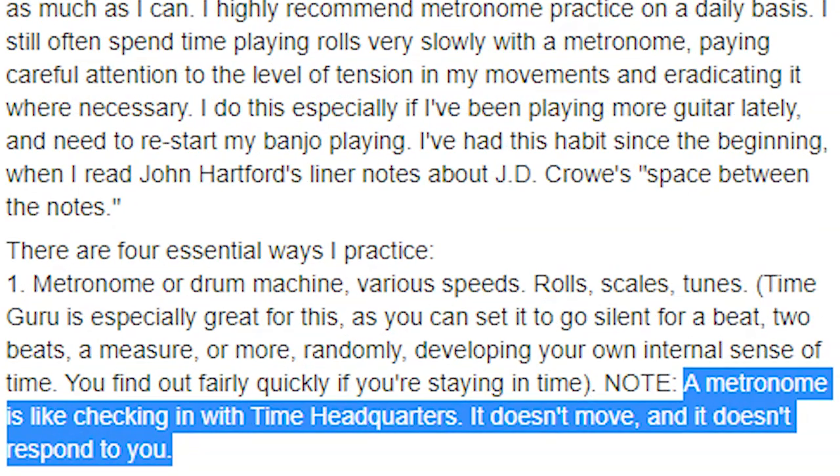In order to develop consistent timing, I recommend you use a metronome. Ron Block, banjo player for Alison Krauss and Union Station, who practices regularly with a metronome, says that a metronome is like checking in with time headquarters. It doesn't move, and it doesn't respond to you. It's going to give you an unchanging reference point by which to compare your own sense of timing.